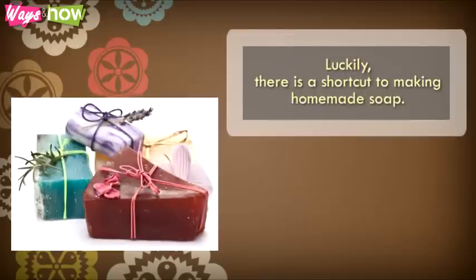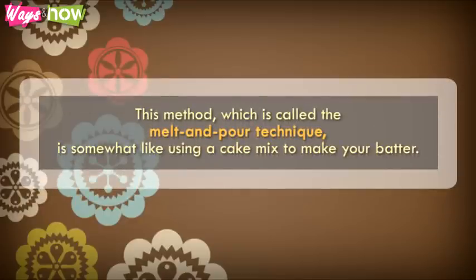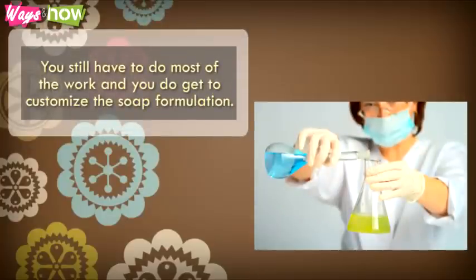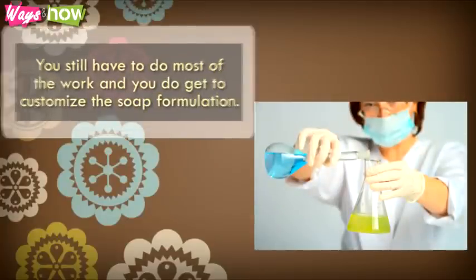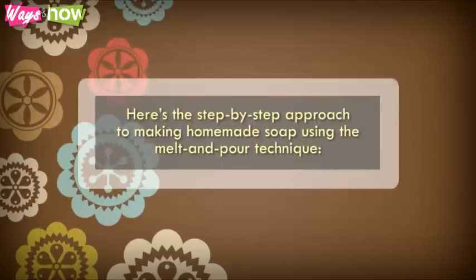Luckily, there is a shortcut to making homemade soap. It does away with the need to handle lye. This method, which is called the melt-and-pour technique, is somewhat like using a cake mix to make your batter. You still have to do most of the work, and you do get to customize the soap formulation. It uses caustic soda or lye, but in a stabilized form. Here is the step-by-step approach to making homemade soap using the melt-and-pour technique.